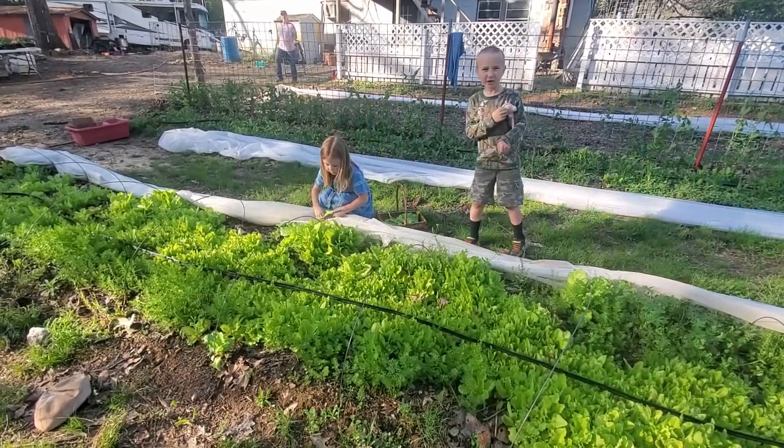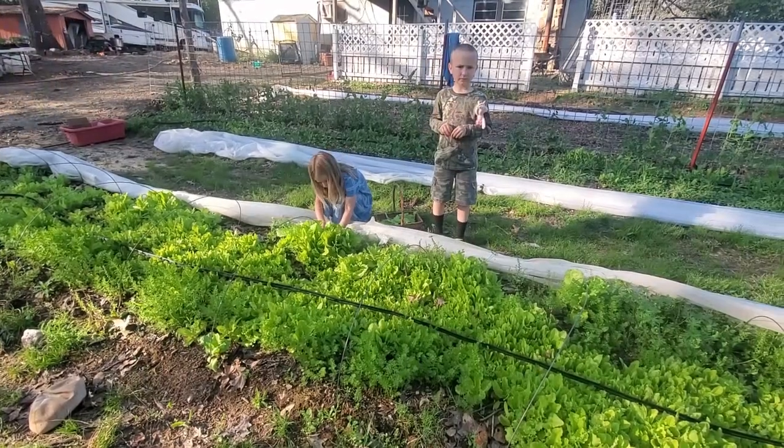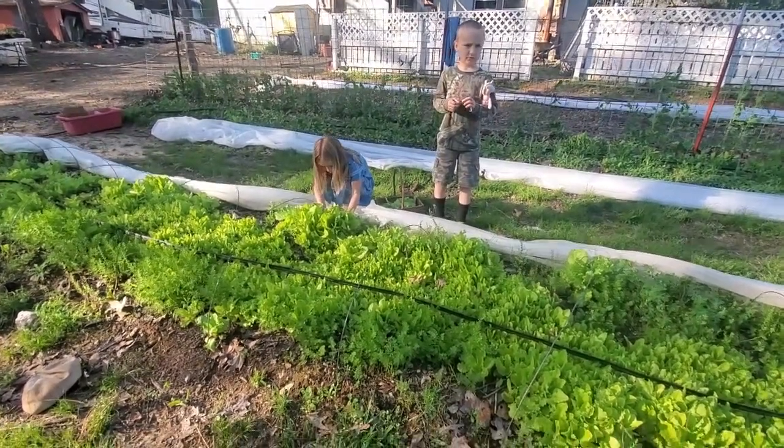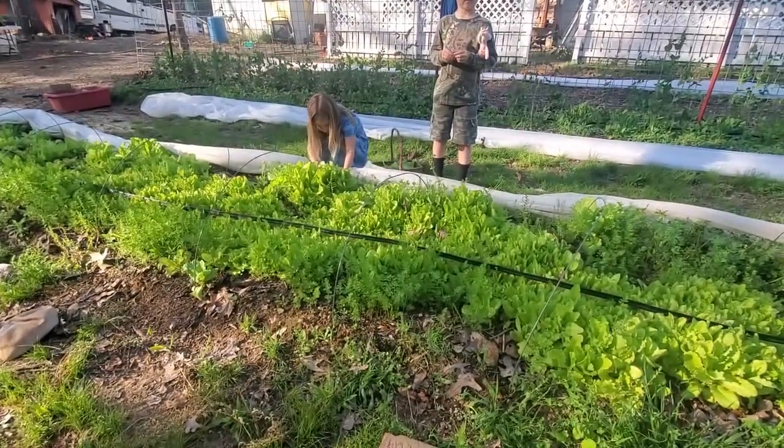Spiders on your lettuce — shoo them off because spiders bite. Actually, Jojo, they are good for the garden because they catch the bad bugs.